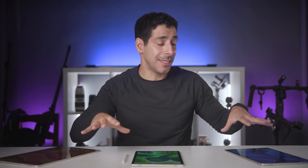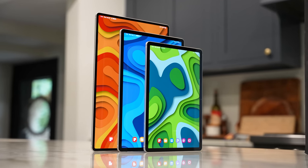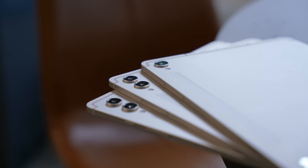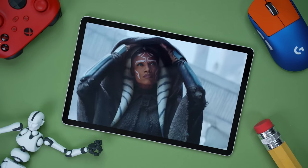You're thinking of buying a Galaxy Tab S9 series tablet and you realize there are three great options, but Samsung actually did something this year to make the decision even harder. Let's talk about all the important differences so you can have all the information you need to choose the right Tab S9 series tablet. Starting out, we have the Tab S9, which got the most significant changes in this year's lineup.